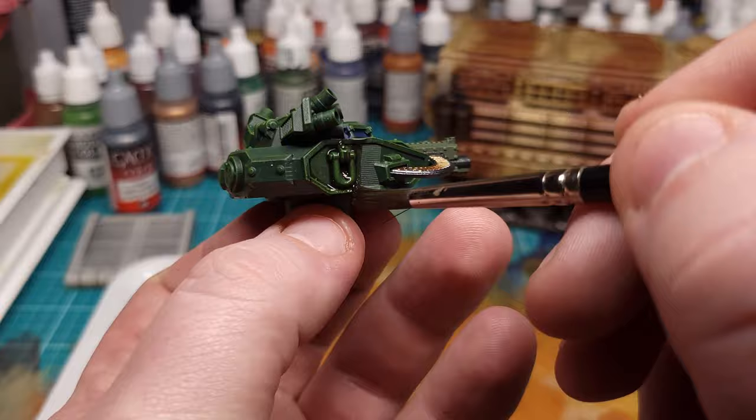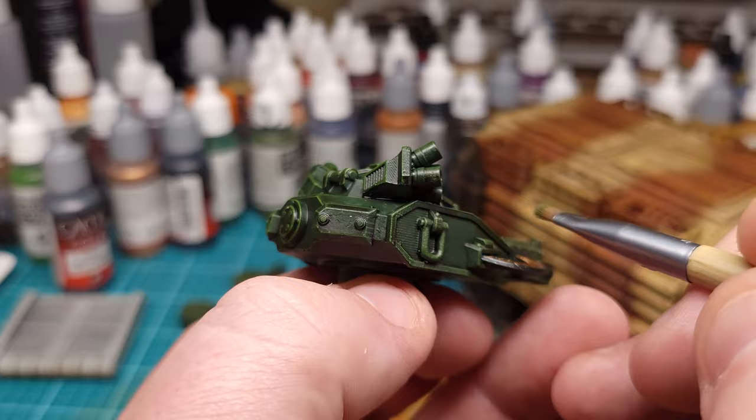And if you're planning to do any weathering at all, don't worry too much about highlighting right now — you'll get that edge definition later. I ended up following my own advice on the turret, and it was comparatively a breeze to get up to the appropriate level of contrast.